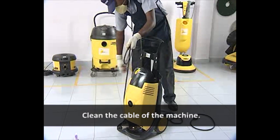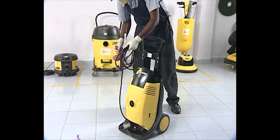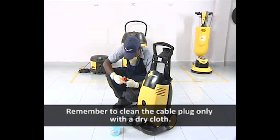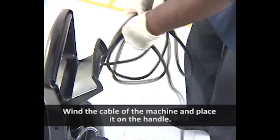Clean the cable of the machine. Remember to clean the cable plug only with a dry cloth. Wind the cable of the machine and place it on the handle.